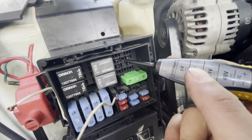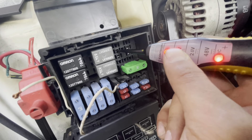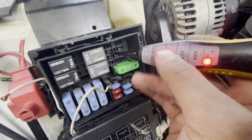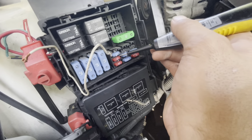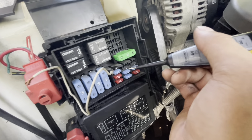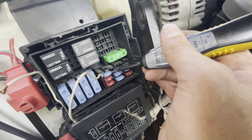Right now this pin is reading ground but it's supposed to have two positives and two negatives. After figuring that out, I jumped this pin with a 5-amp fuse because it's currently ground but needs to be positive. After jumping it with the 5-amp fuse I got power — I sourced it from a 15-amp fuse right here.